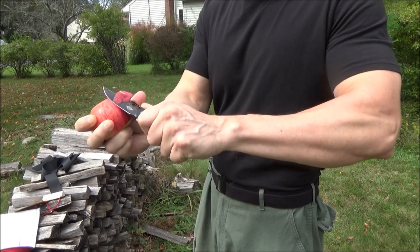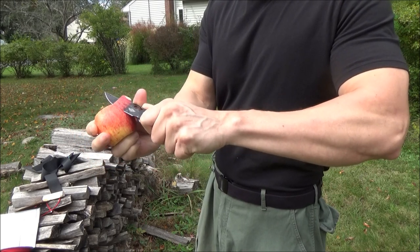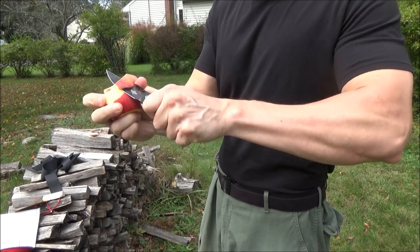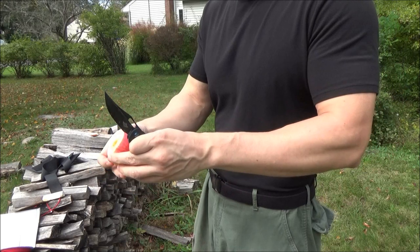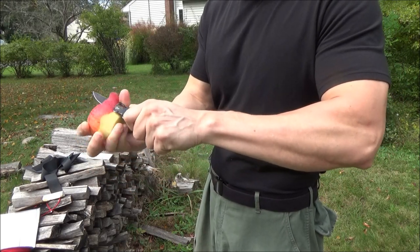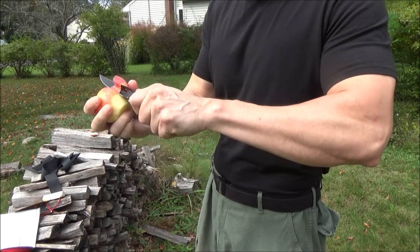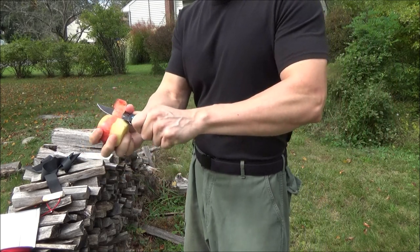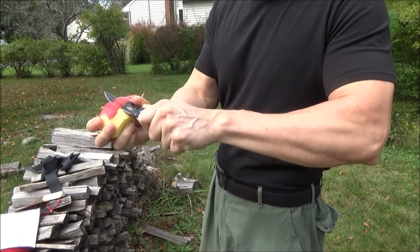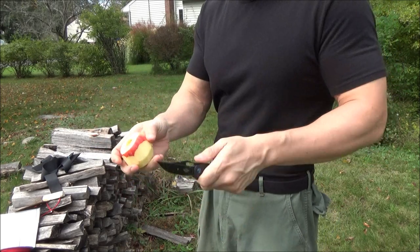Peeling an apple — I sped this footage up slightly because I was going pretty slow since it came very sharp. I'll show you the initial sharpness later. You've got to be careful because the apple makes it slippery as well.